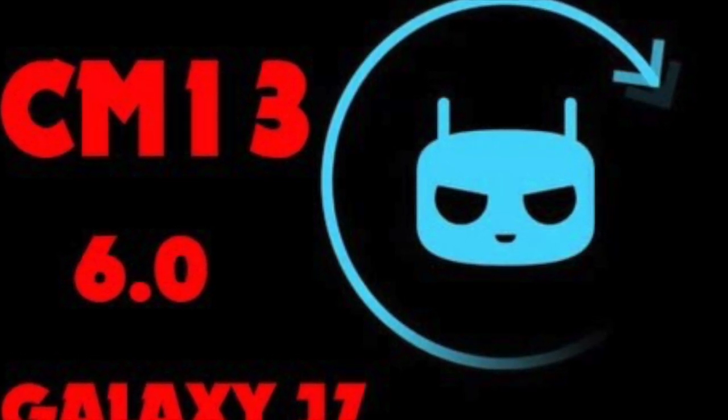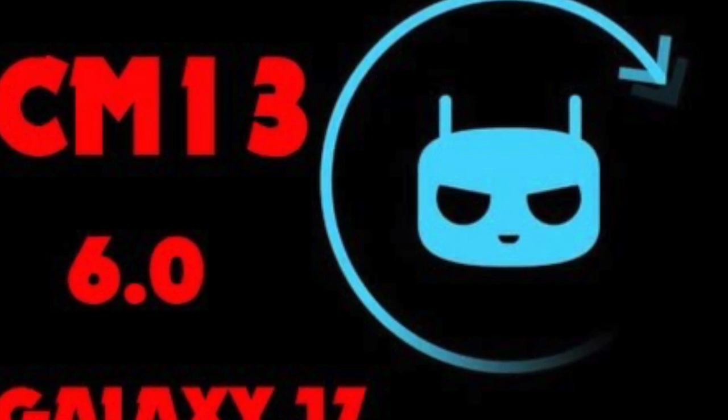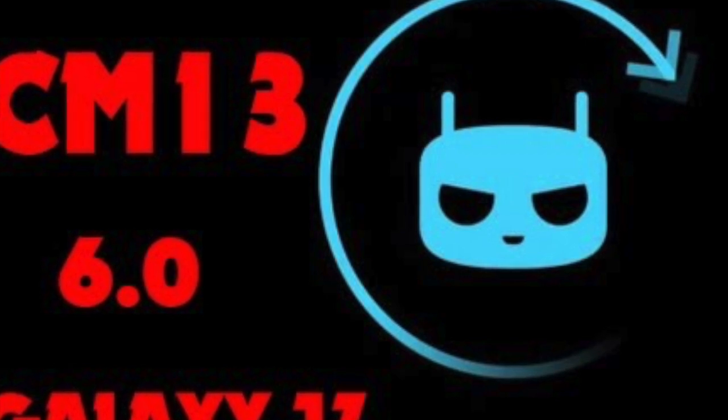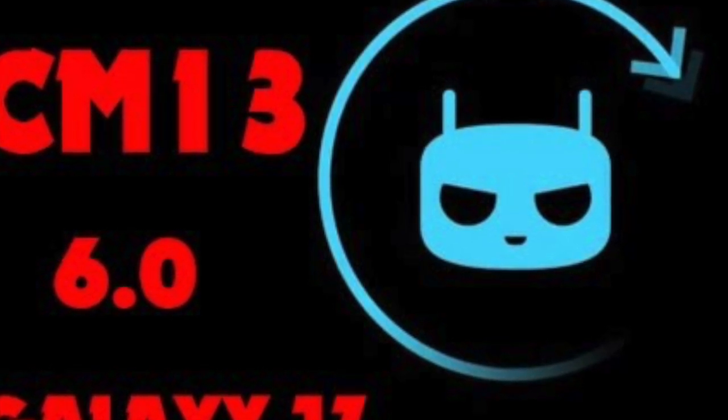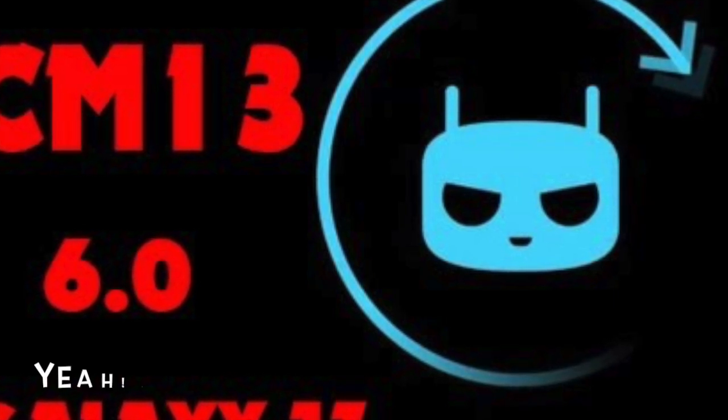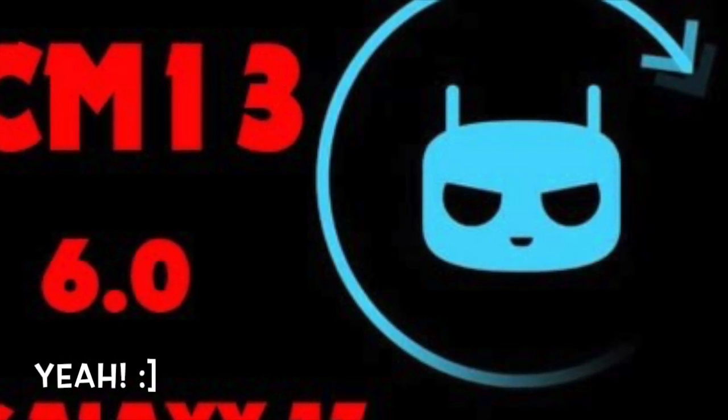Other than that, this ROM works pretty well and there are no other issues. So if you are impatient like I am and want to get Android 6.0.1 with all the features, you should go ahead and do so.